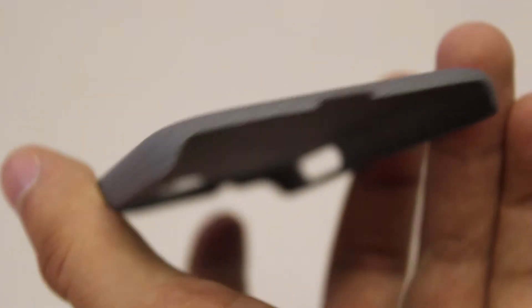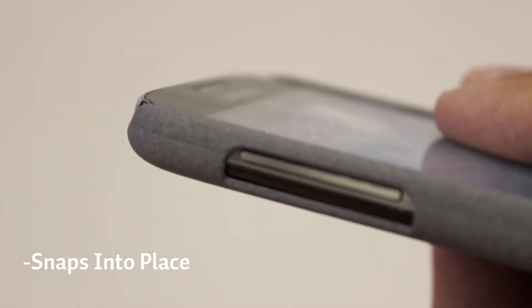With easy access points for each of the S4's buttons and ports, installation is a snap. No tools required. Just plug in your Galaxy S4 and go.